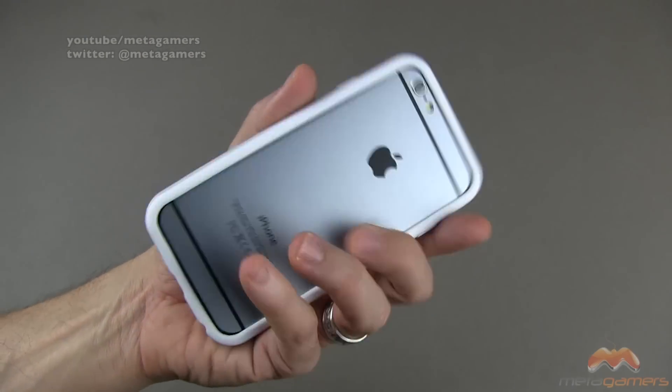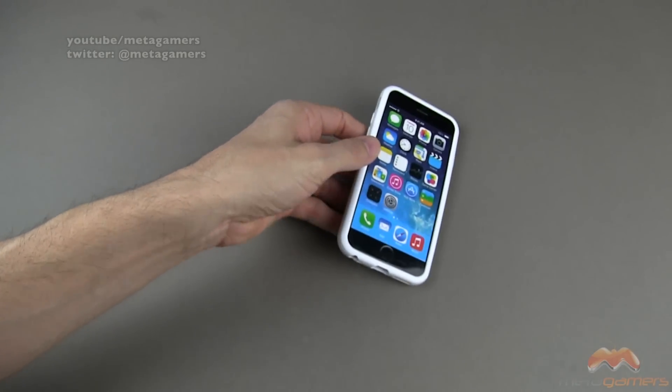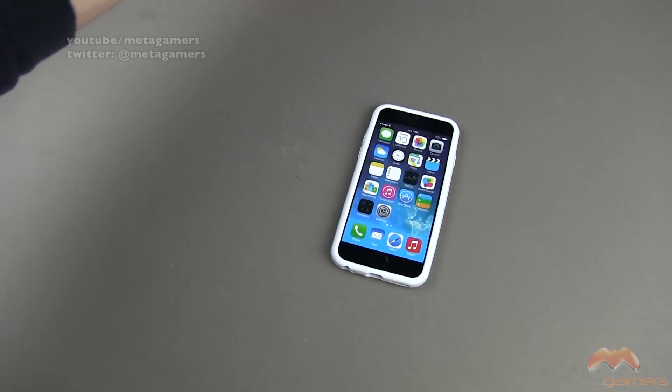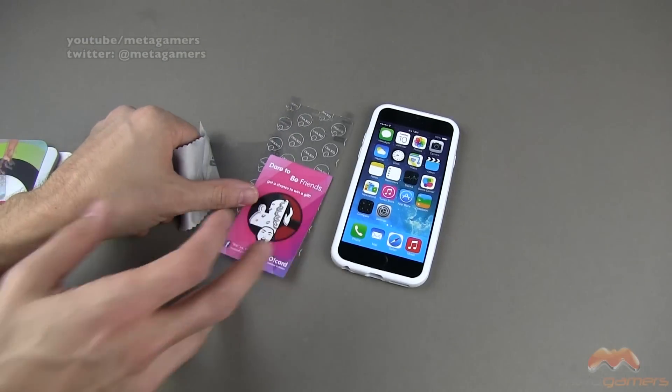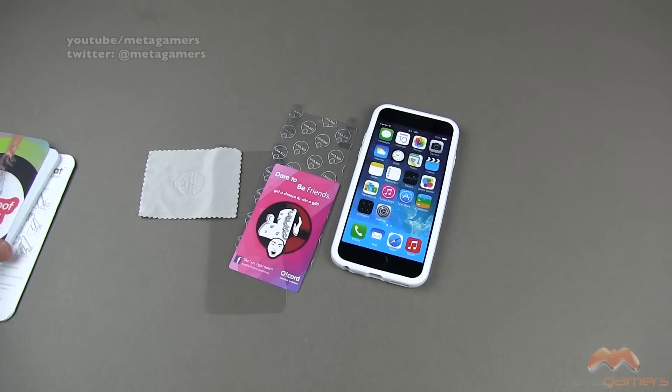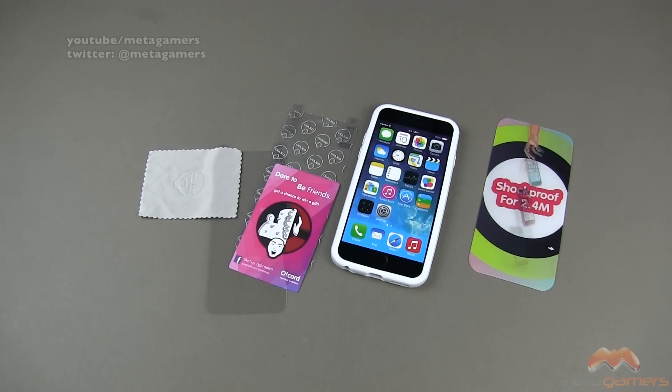It's a bumper, and it's a pretty nice one at that, and they also include a front and back shield, so that's very much appreciated. This is called the Shock Band and it is available now. I'm going to link in the description of the video as to where you can pick it up, and it comes to us from Ozaki. If you guys have questions, comments, or feedback, as always, please feel free to let me know. You can hit me up on Twitter for your quickest response at Metagamers. I'll catch you guys next time — take care, everybody, and have fun.